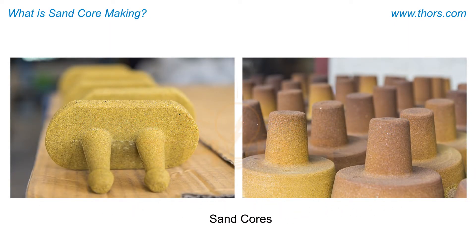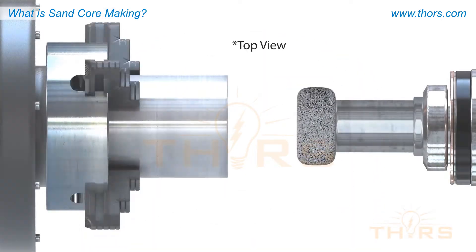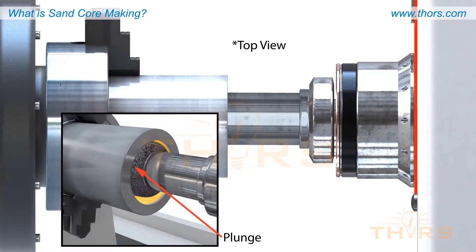Sand cores are an important and integral part of the mold-making process in modern foundries. For example, note that this part requires a hollow cavity in the center. One way to achieve the hollow cavity would be to cast a solid block of metal and machine out the part as required.